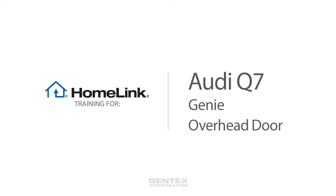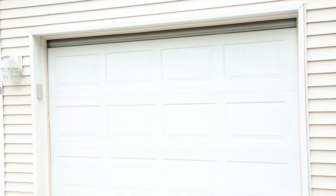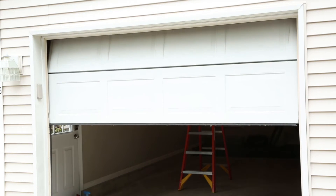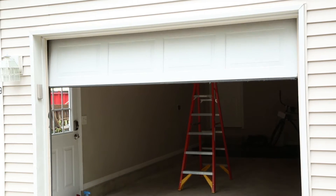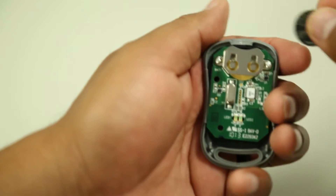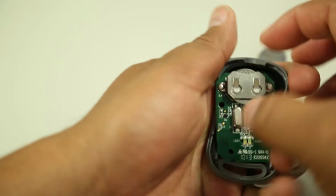Welcome to Homelink Training for Genie and Overhead Garage Doors. Before programming Homelink, make sure that people and objects are out of the way and park your vehicle outside of the garage. If your garage door opener uses rolling code, you may need a stepladder or other sturdy, safe device to reach the learn or smart button later in programming. We recommend getting a new battery for your garage door remote for more accurate programming.